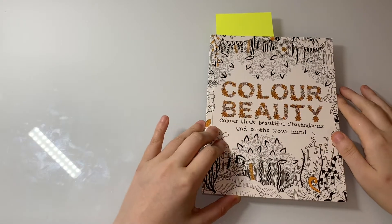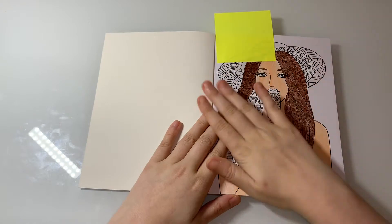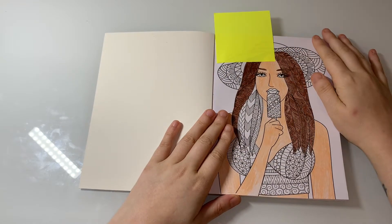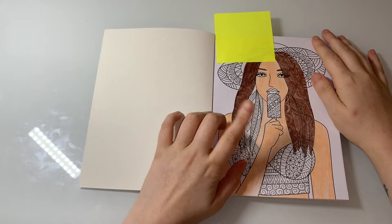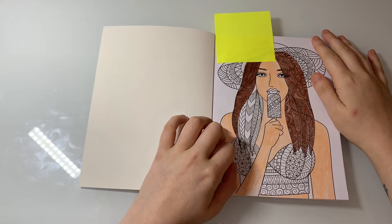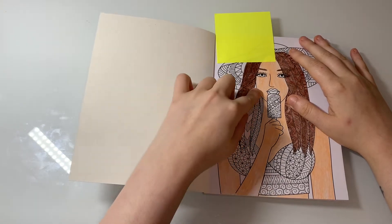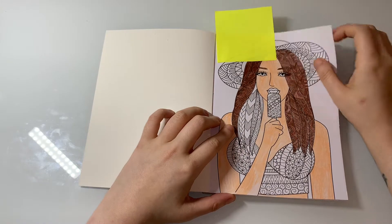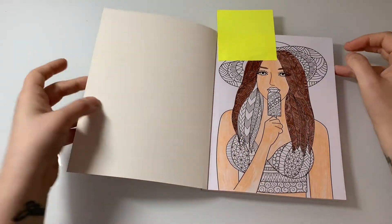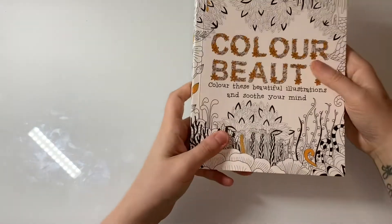The next one is Color Beauty — it's a small book. I started it but the problem is I can't remember what colors I used for her hair and it's still not complete, so I'm going to have to match up as closely as I can. Then I need to do a hat, a top, and her lips and she's done.